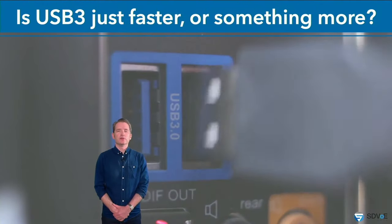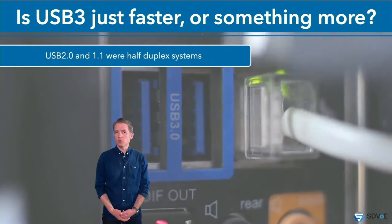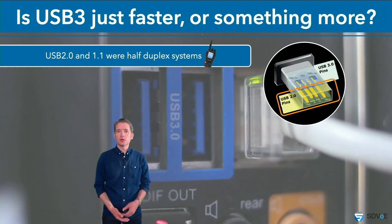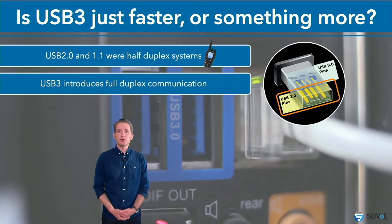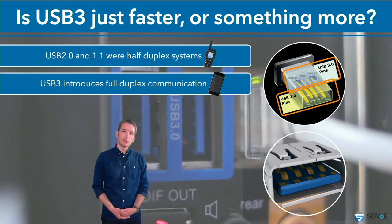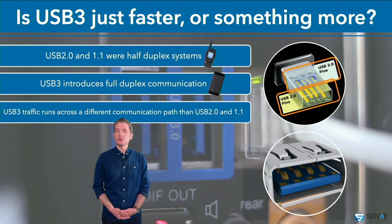Is USB 3 just a faster flavor of USB 2? How hosts, hubs, and devices communicate has also evolved. Prior to USB 3, USB 2.0 and 1.1 were half-duplex systems — data could only be transmitted in one direction at a time, just like speaking on a walkie-talkie. You only need one pair of wires, which is why those familiar Type-A connectors have four pins: two for communication, two for power and ground. USB 3 introduces full-duplex communication, whereby both sides can transmit simultaneously. For this, we need more wires — the blue Type-A connectors have a second row of five pins: two for transmit, two for receive, and a ground pin. The takeaway: USB 3 traffic runs across a different communication path than USB 2.0 and 1.1.